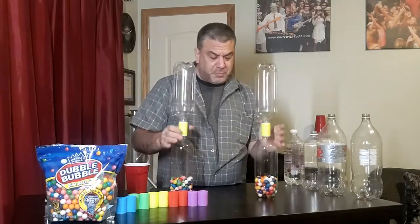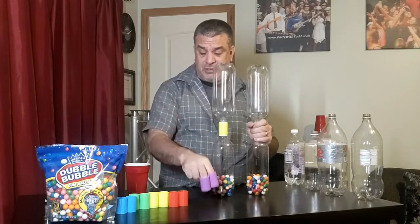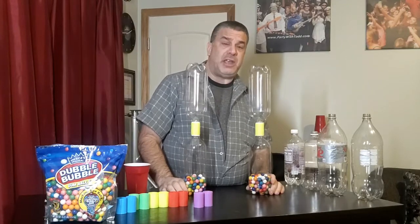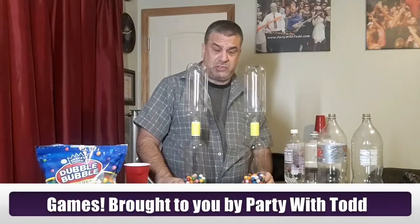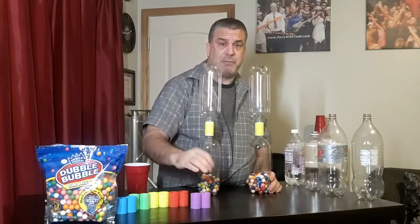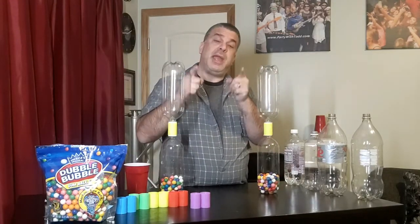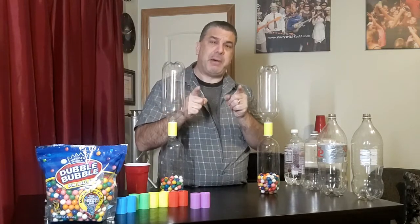I hope you enjoyed it — it's really easy to play. I do have some of these, so be on the lookout. If you need them, go on over to my Facebook page, Games Brought to You by Party with Todd, and shoot me a message. I'll let you know how to get them, where to get them, or if I have any extra, how much I have them for. We hope you enjoy, and please never ever forget — always have fun and game on.